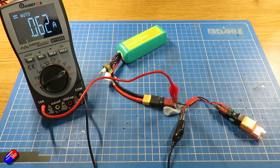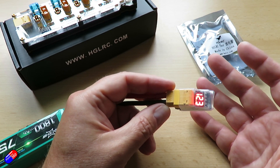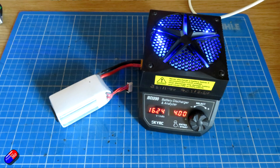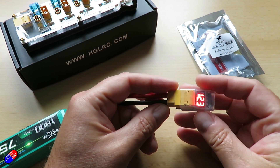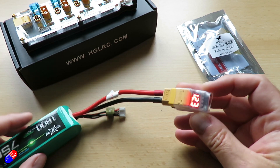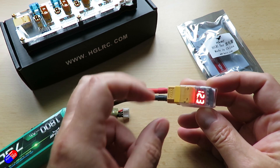My favourite discharger at the moment is the SkyRC BD200 — quite a beefy model with a big heatsink on the top and a fan for cooling. That can pull a lot of current out of the battery and discharge it in about the same time as you would discharge it on a model. The issue with this Thor is it's going to take an awful lot longer.